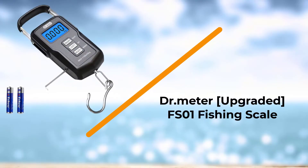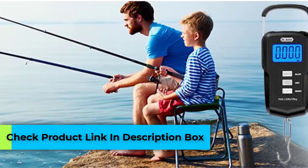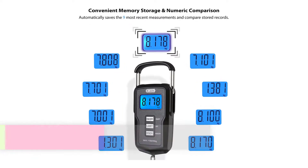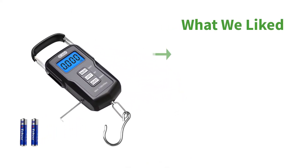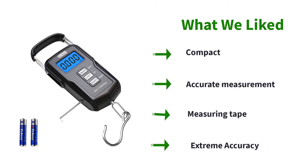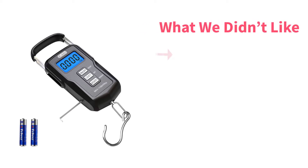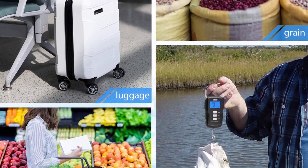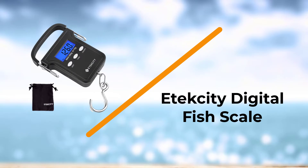Number five: Doctor Meter Upgraded FS01 Fishing Scale. It offers high accuracy of measurements. It doesn't matter if you catch a small or large species of fish — the scale is capable of measuring from 0.2 to 110 pounds. You can save up to nine of your measurements, and the scale can automatically summarize and calculate them. You can also measure the length of the fish with a tape measure.